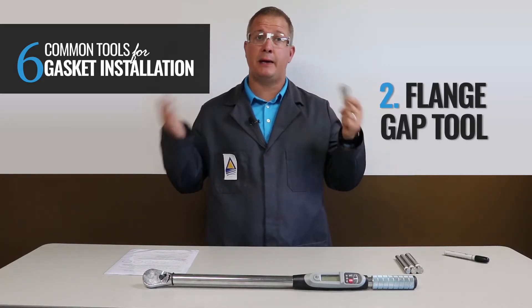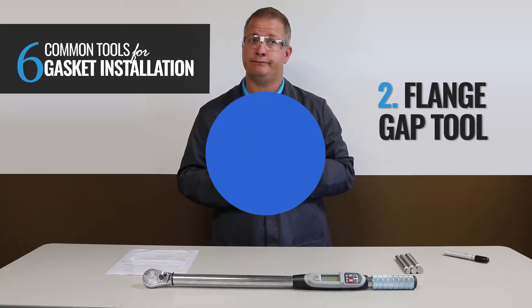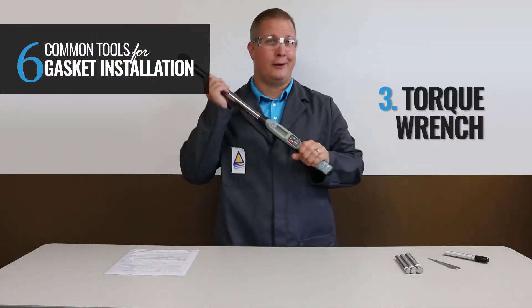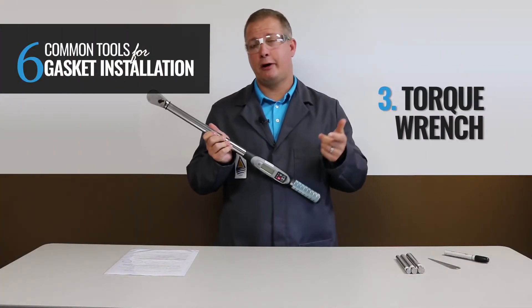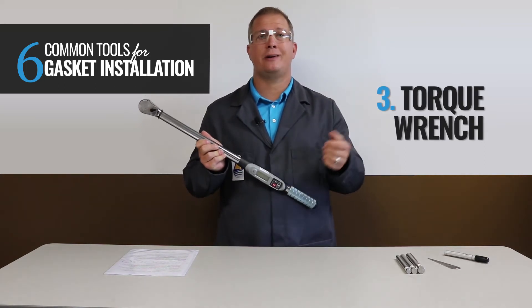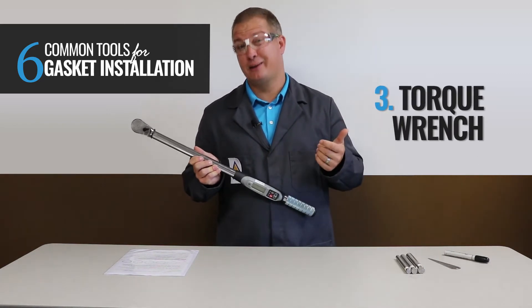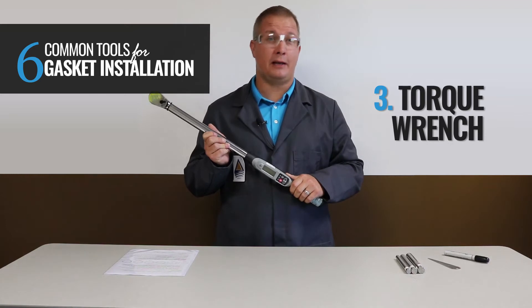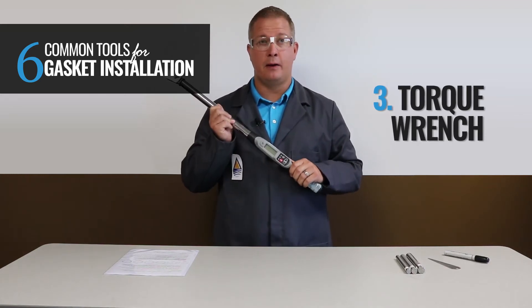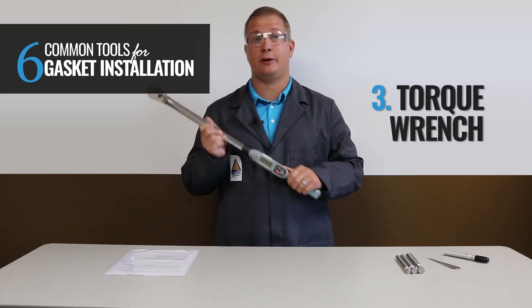Once the flange gap spacing is evened out, you can continue with your intermediate cross-star tightening pattern rounds. Number three: the Torque Wrench. Applying the correct torque helps ensure that you're properly stretching the bolts, which in turn acts kind of like a spring, pulling the flanges together, creating a load on the gasket, and achieving an effective seal. This handy tool comes in many shapes and sizes, ranging from basic beam style, clicker wrench, or even a digital audible wrench such as this one.